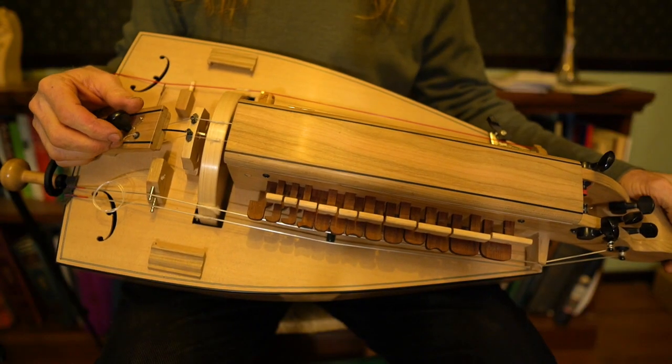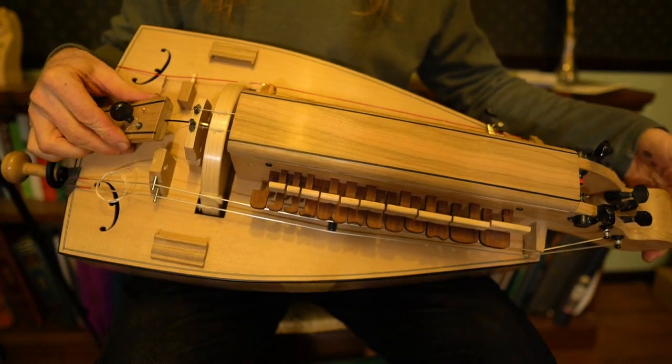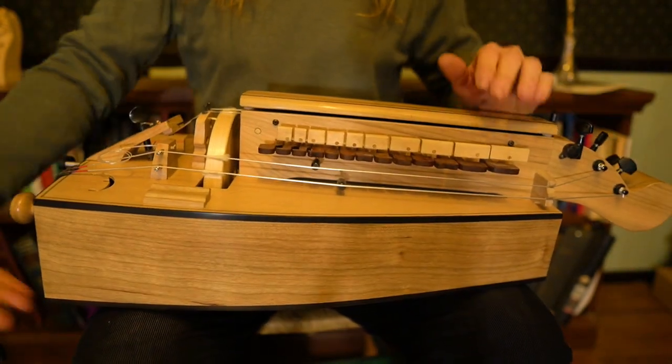Place the instrument in your lap. You'll want it sitting upright like how you hold a guitar. Generally you don't want it laying flat on its back.